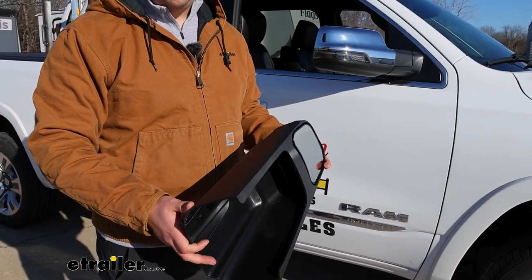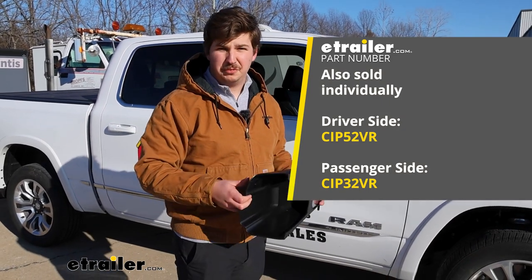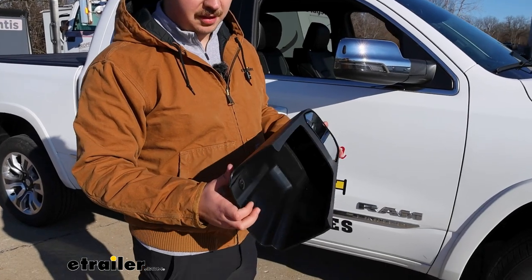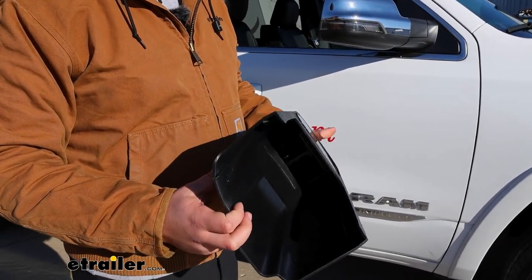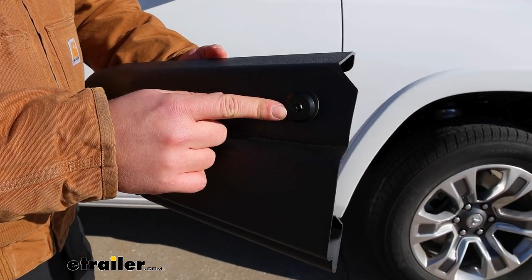You can get these in a pair or individually, so if you just want the driver's side you can just pick up the driver's side and the same goes for the passenger. They install the exact same way — this is the passenger side that we'll show you right now — and the only thing you really need to take note of is this threaded hole; it'll be towards the top.